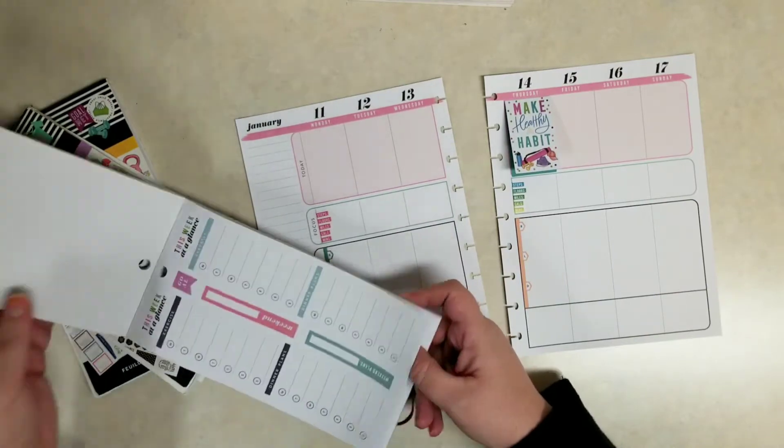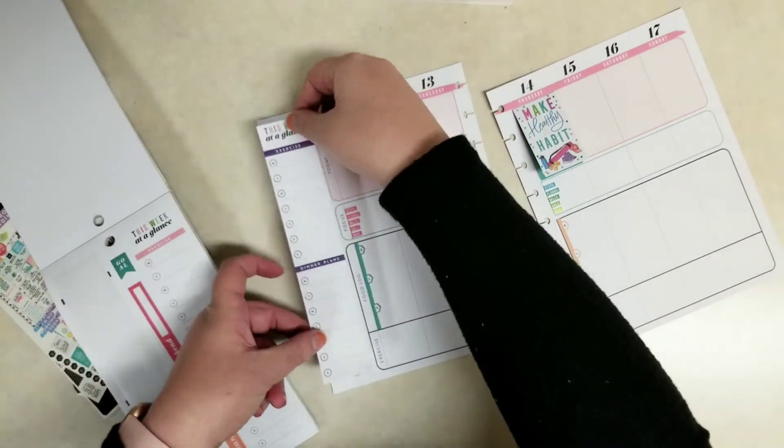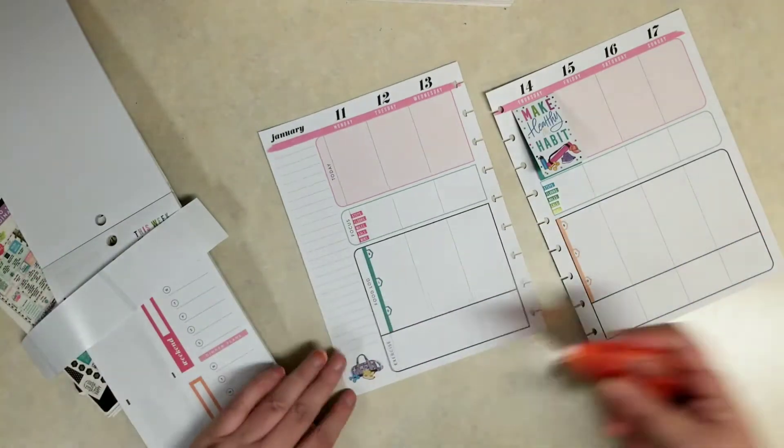That's where I use the Healthy Hero sticker book — with those fitness tracker steps stickers. Things like steps, floors, miles, calories, minutes. I put that in the focus section.